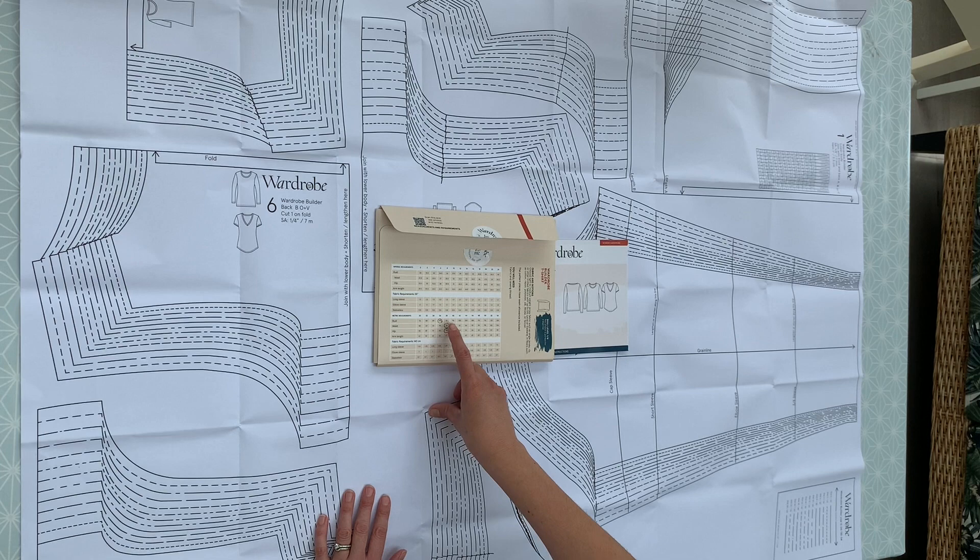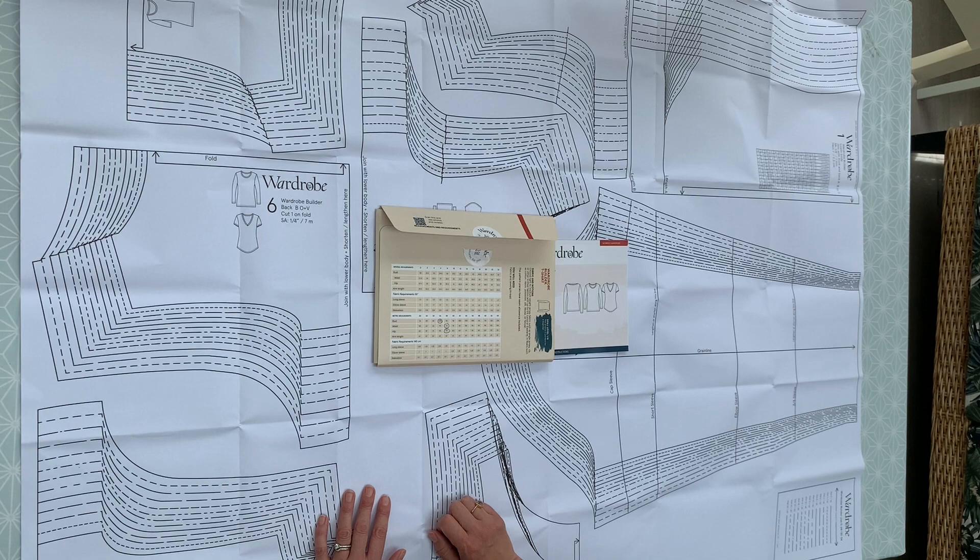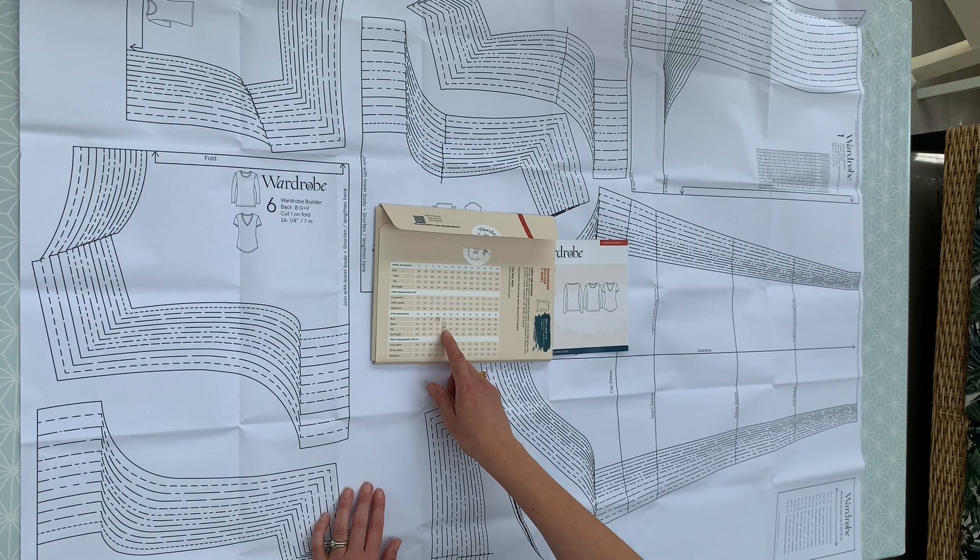That's kind of what's showing up with this pattern as well. It goes from a size 30, which is a 76 centimetre or 30 inch bust, up to a size 54, which is a 124 centimetre or 48 inch bust. So it's quite a wide choice of sizes.